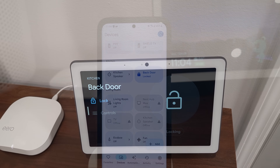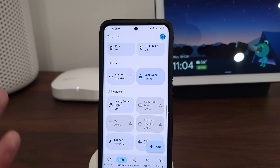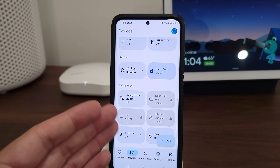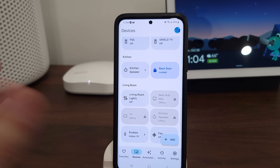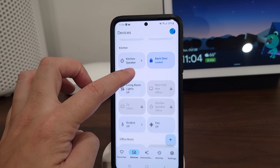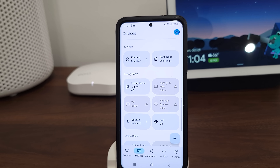You can also do this on your phone, which is how I think most people are going to be using this. This is a lot more convenient because instead of having some devices in Google Home and then having to go to your eufy app for the lock, this way you can have everything all in one place — simply open the Google Home app, click on the lock, and easily lock or unlock it right from there.